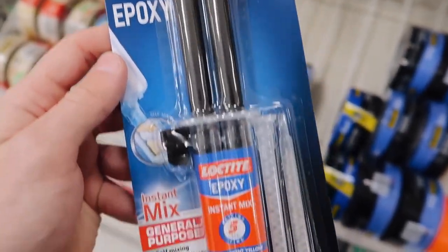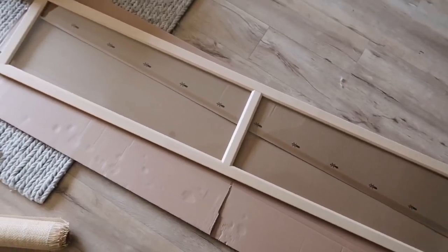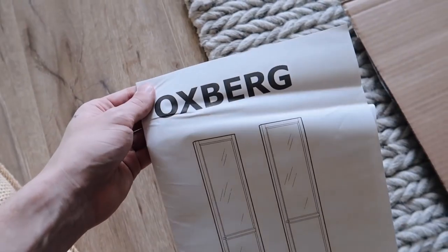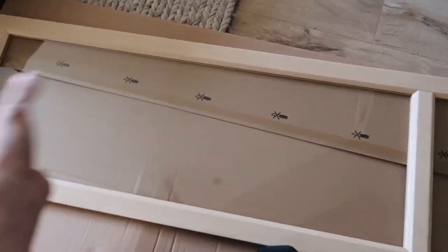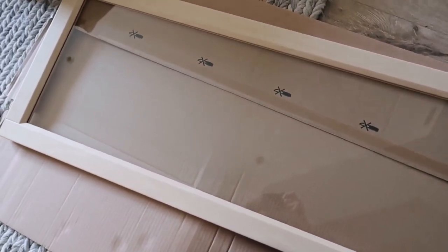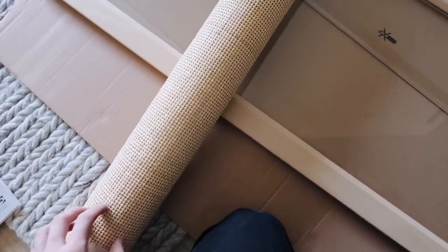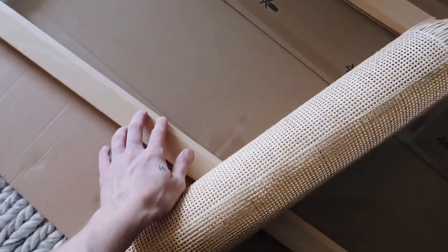The Loctite is an instant-mix epoxy that bonds metal, wood, ceramic, stone, glass, tile, and most plastics — so we have glass and wood covered. Back home, I want to share the base of the door: this is the IKEA Oxberg door — I'll link everything below. I originally thought these doors would come unassembled so I could remove the glass panels and insert rattan, but they come pre-constructed. That's why I got the crosshatch cane — the smaller holes minimize how much you see the glass sheen, so hopefully it will appear as if there's just cane in the door.